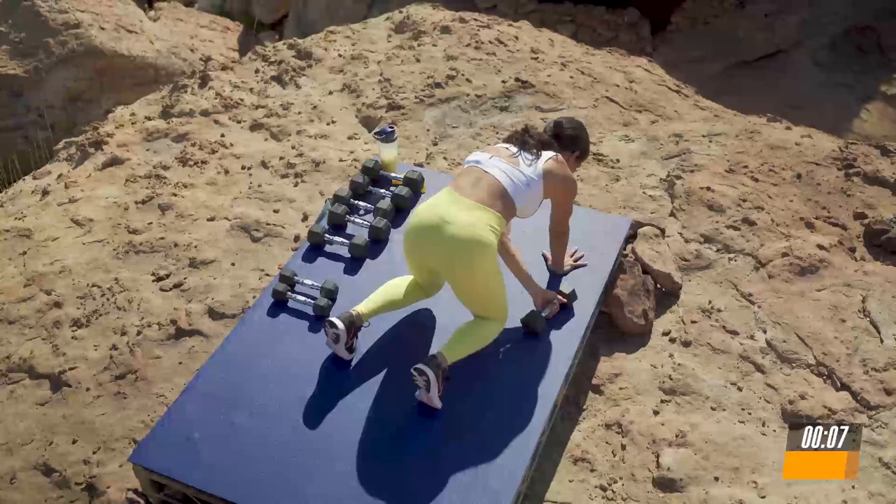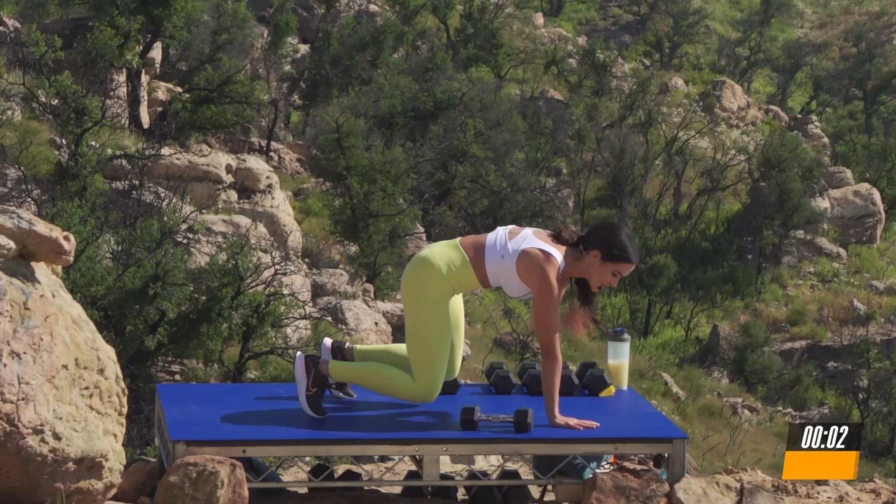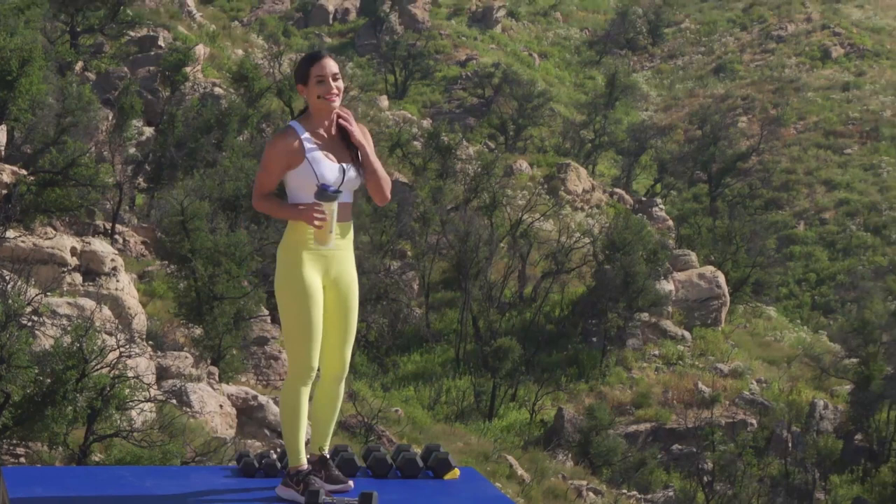Take a deep breath. Breathe in. Cheers to an amazing strength workout. Now let's get ready to break away and go for a run.